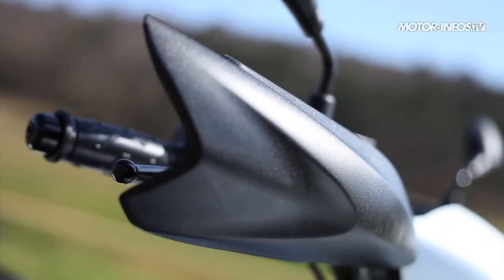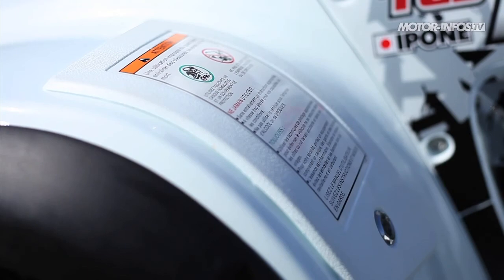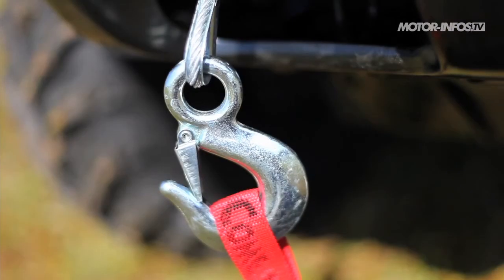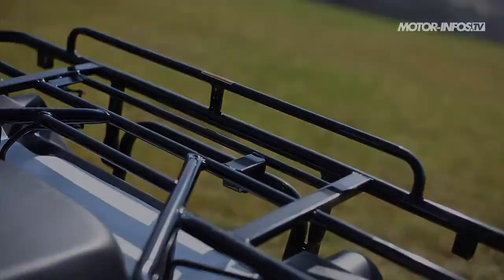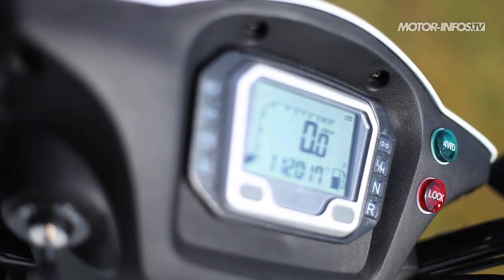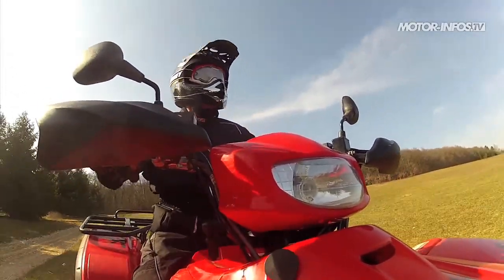Protège-main, élargisseur d'aile, crochet d'attelage, vide-poche fermant à clé, bouchon d'essence avec serrure, prise 12V, Neyman, treuil électrique et porte-paquet arrière sont de la partie pour rendre les randonnées plus agréables que jamais. Le tableau de bord digital affiche quant à lui de très nombreuses informations : horloge, compte-tours, jauge à essence, odomètre, voyant de transmission intégrale et de blocage du différentiel — tout est là.